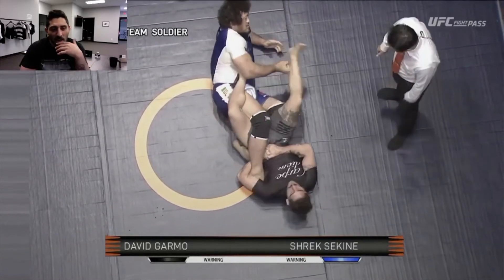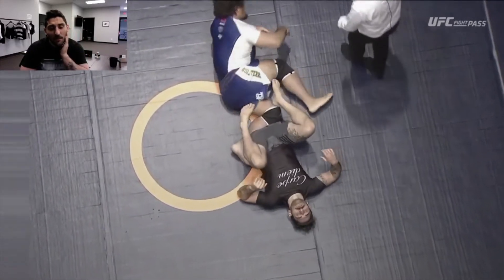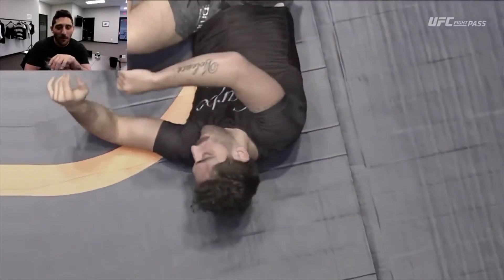Here I go for an ankle lock that nobody was really worried about. Didn't have a very good angle, wasn't a good position, and that foot was gigantic. But there was so little time left that I had to attempt something, hoping he might freak out.